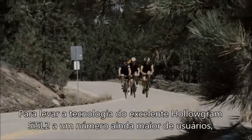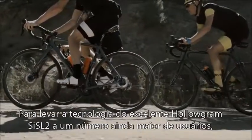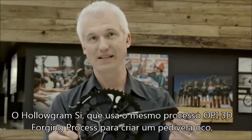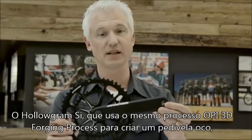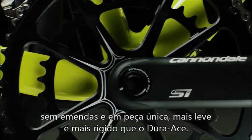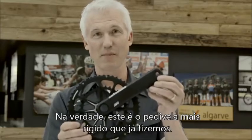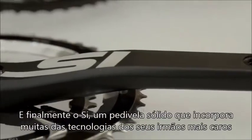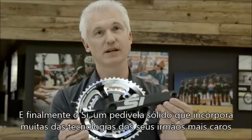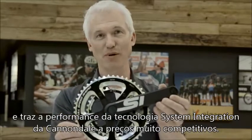To develop this technology further and bring many of the benefits of the world-beating Hologram SISL2 crank to even more riders, we've created two additional crank sets. We've got the Cannondale Hologram SI crank, which utilizes our OPI 3D forging technology to create a seamless one-piece yet completely hollow crank that is lighter and stiffer than a Dura-Ace crank — in fact, this is the stiffest crank we've ever made. And it continues with the Cannondale SI crank, which is a solid-forged crank that utilizes a lot of the same technology as its more expensive brethren, but brings Cannondale system-integrated performance to more price points than ever.